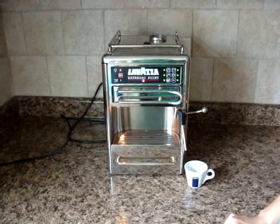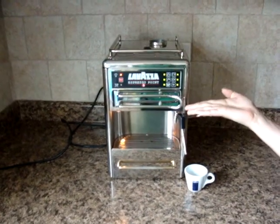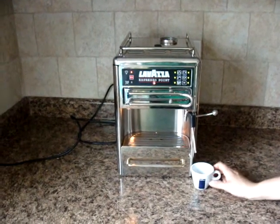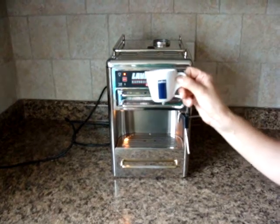Hello and welcome to our Quick Tip Wednesday. We're using our Lavazza Espresso Point Matinee Machine and we're going to show you how you can make your espresso even better than you are already making it by preheating your Lavazza cup.